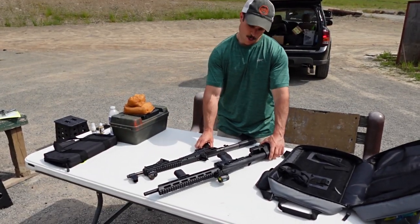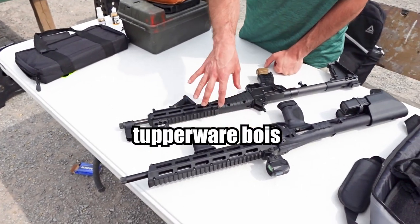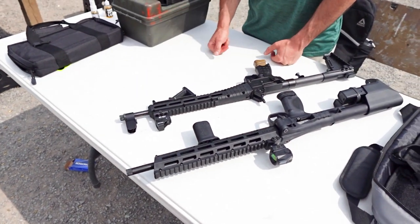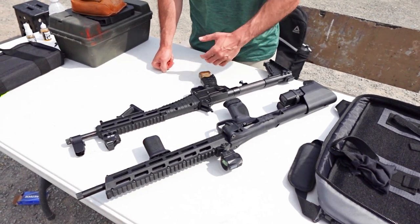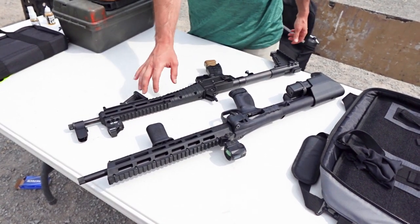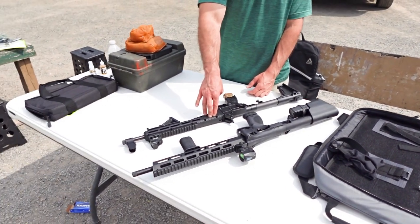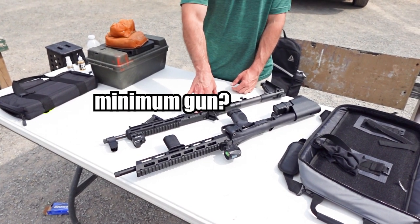Both are nice. When folded out, they're both about the same. Both have plastic hand guards, and both have threaded barrels - I think they're both 1/2x28 thread. The FPC definitely has superior optics capability over the Kel-Tec just because of how it folds. I'd say the Kel-Tec is kind of like the minimum gun to get the job done.